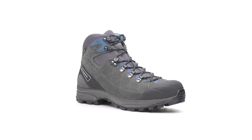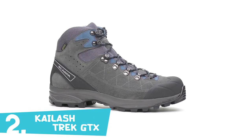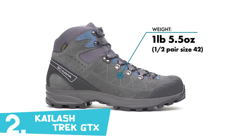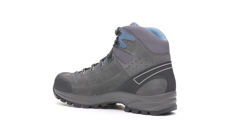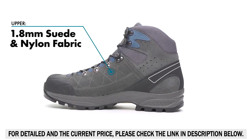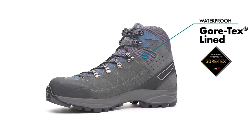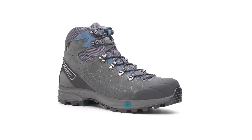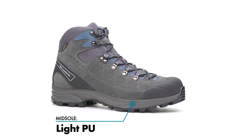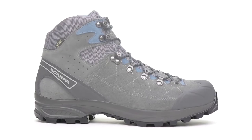Our best-selling trail boot, the redesigned Scarpa Kylash Trek GTX, provides the perfect blend of flex and mobility without sacrificing the support or protection you need when tackling long day hikes and lightweight backpacking trips. The suede and fabric upper lined with Gore-Tex is lightweight and breathable while still offering guaranteed waterproof protection from the elements. The Kylash Trek's polyurethane midsole strikes the perfect balance between durable impact absorption and support, ensuring that your last few miles feel just as good as the first.